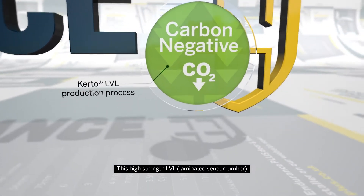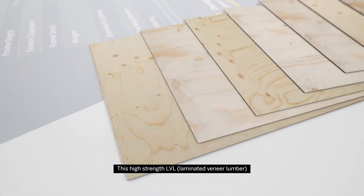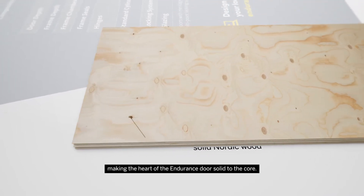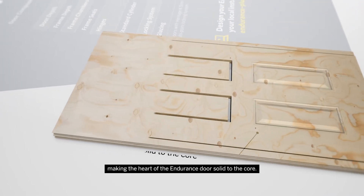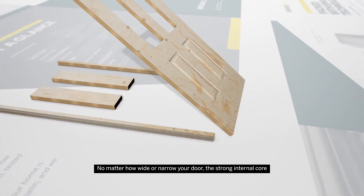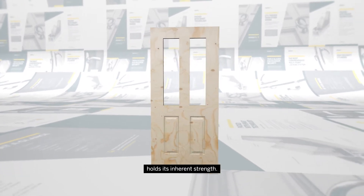This high-strength LVL laminated veneer lumber is cross-layered from solid Nordic wood for additional strength, making the heart of the endurance door solid to the core. No matter how wide or narrow your door, the strong internal core holds its inherent strength.